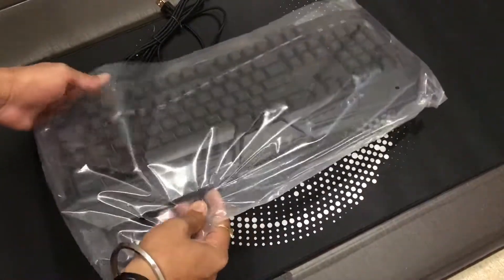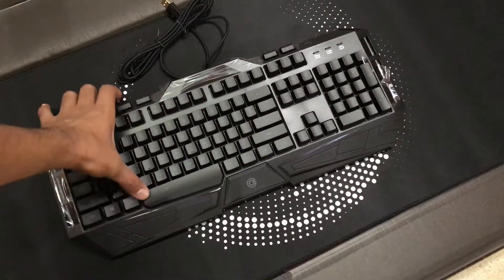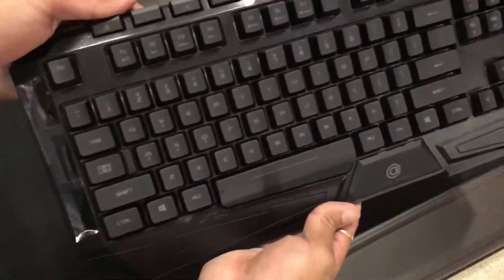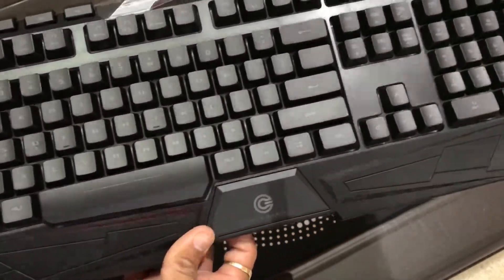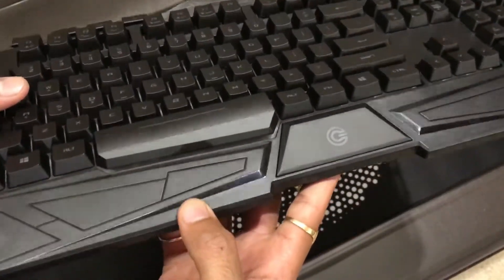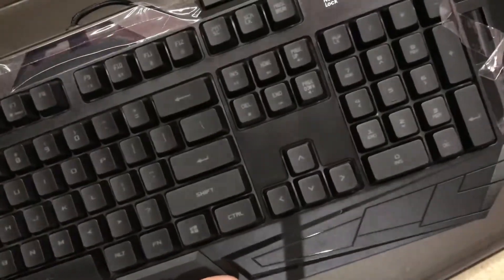So here's the keyboard — let's remove the plastic cover and take a closer look at it. Initially the keyboard looks very aggressive. The plastic quality is pretty good and the keycaps feel good too.